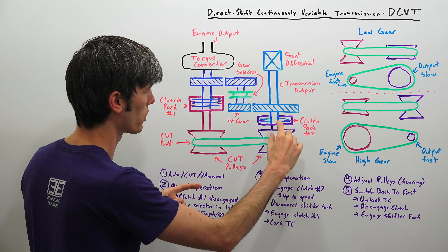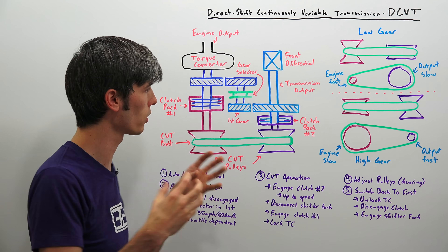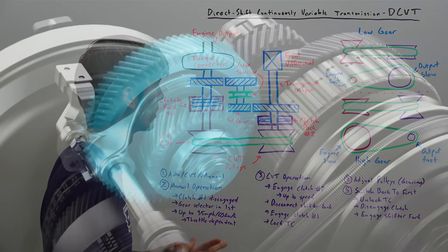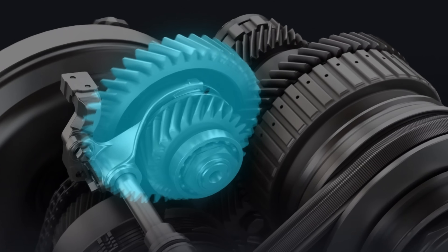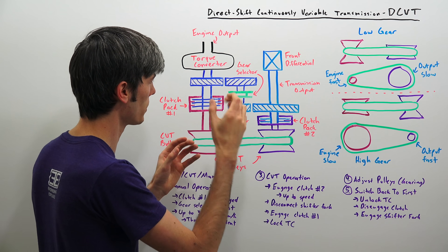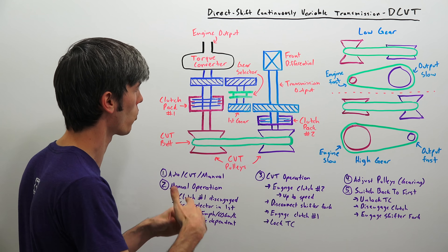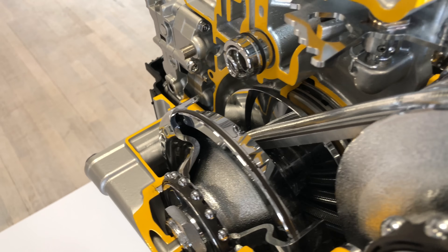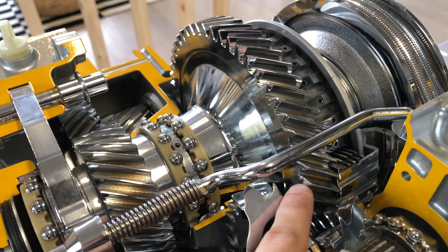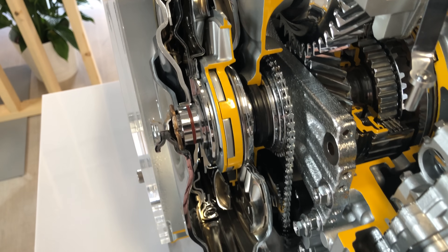Here you can see the two pulleys of the CVT and the CVT belt. You have another clutch pack over here which can engage and disengage, connecting or disconnecting the transmission output shaft from the CVT. You have first gear right here — a purely mechanical tooth-on-tooth gear — and then you have a gear selector. Similar to a manual transmission, it uses that gear selector and that mechanical first gear for low speeds.